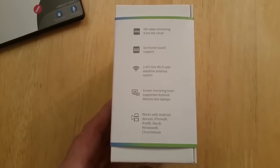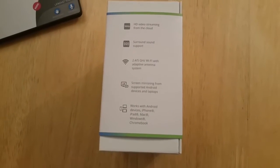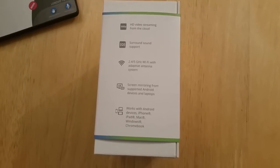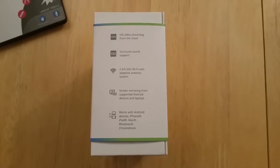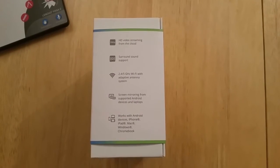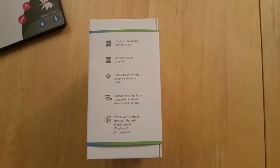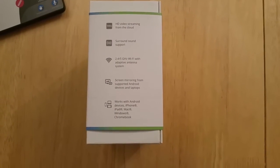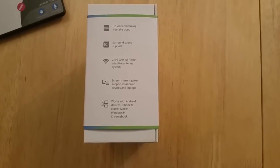So this has got HD video streaming from the cloud, surround sound support, dual band — so it's working on 2.4 and 5 GHz, which I'm looking forward to seeing if that makes it a bit quicker. Screen mirroring, which is pretty handy actually if you're reviewing apps and you've got an HDMI capture board. And it works with Android devices, iPhone, iPad, Mac, Windows, Chromebook — so pretty much everything really.